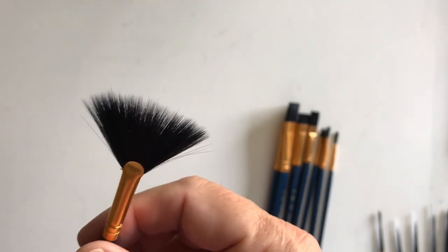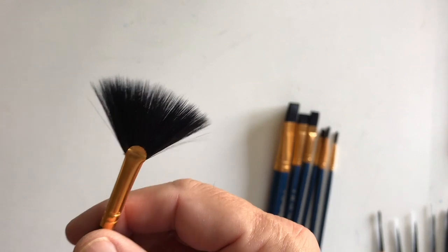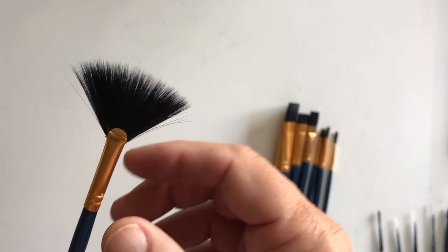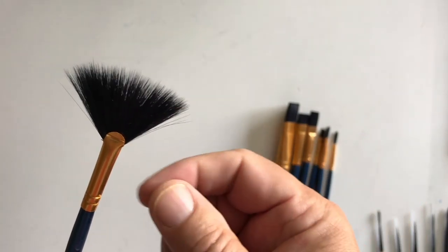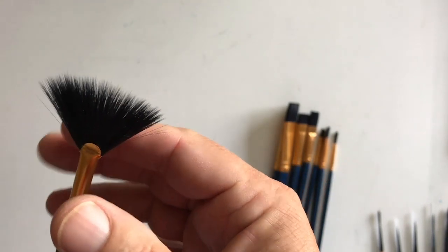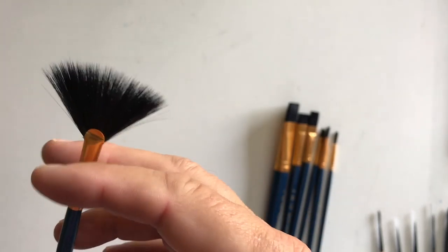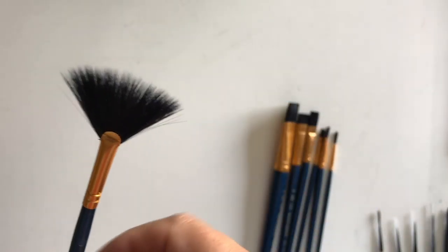I am learning from other YouTube artists on techniques for the fan brush — they tend to use them when making hair or fur. I can't see how that works for me in watercolors. It's either too wet or too dry, and you want something that is going to go on the paper on a drag to make the stroke look effective.